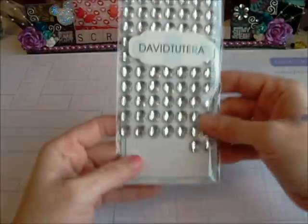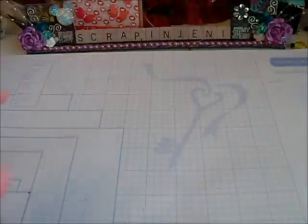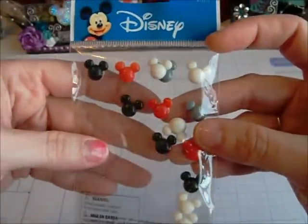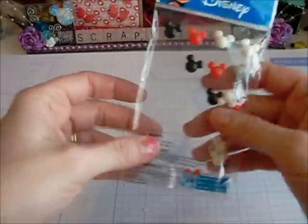I used this bling that I got recently from Cindy90305 — thank you for that. And from my stash I used some Mickey Mouse epoxy stickers. Some of them are running out — they're not sticking anymore, so they're just randomly hanging in there.